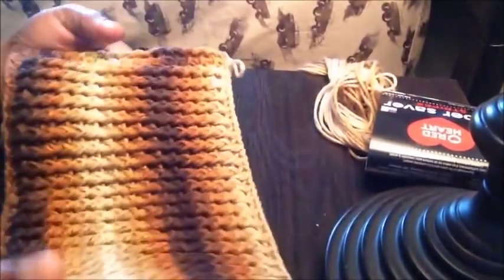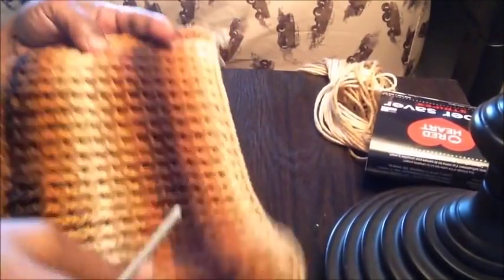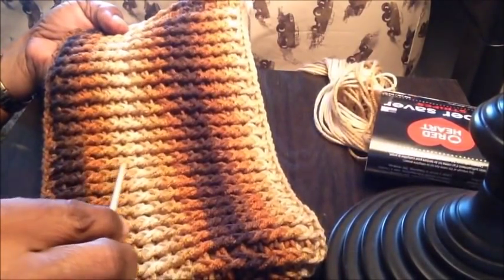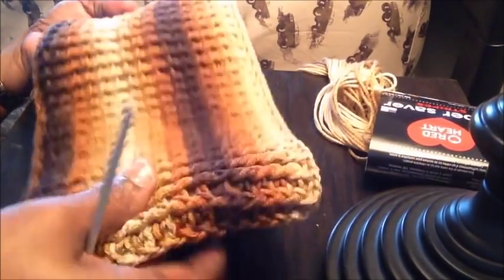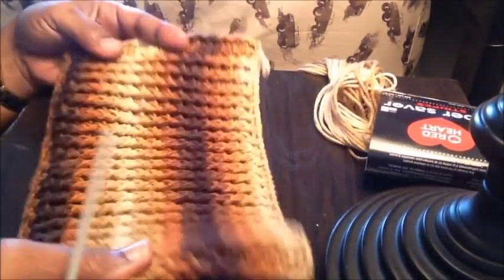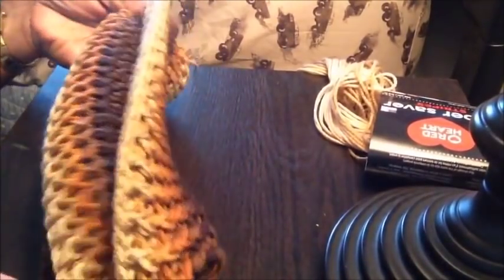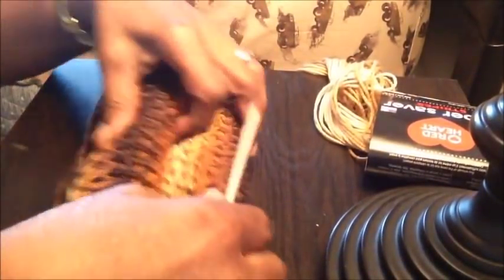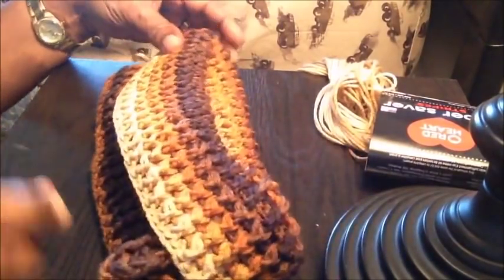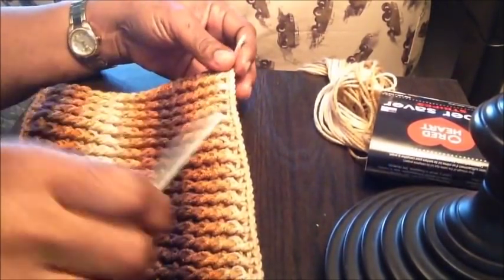I've now completed the collar of the poncho. For the length of this roll collar I made 15 rows of front post and back post double crochets — it's looking gorgeous. You can make yours as long as you want, but this is the length I prefer. You turn it inside out when you're wearing it, and that's the way it will look.